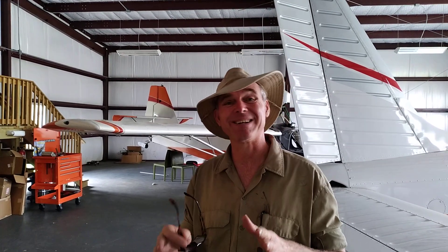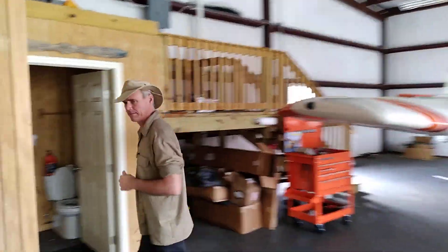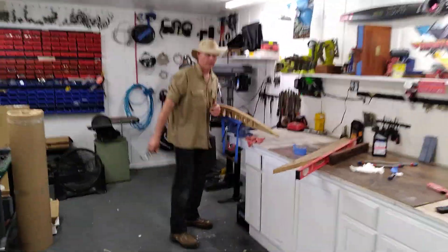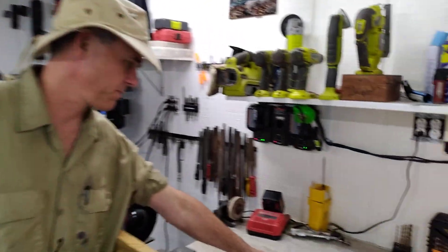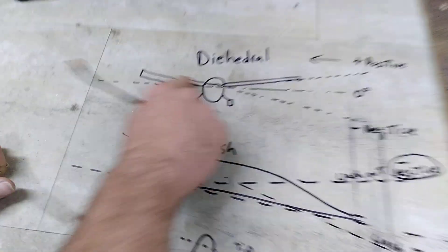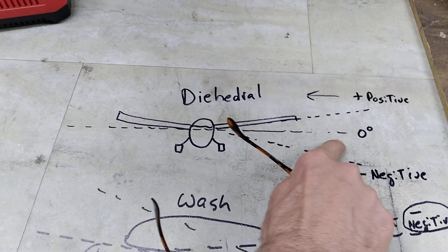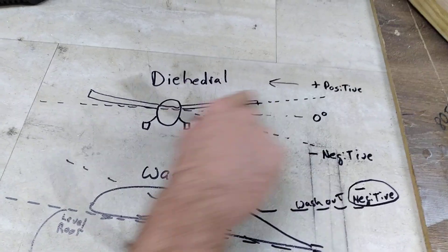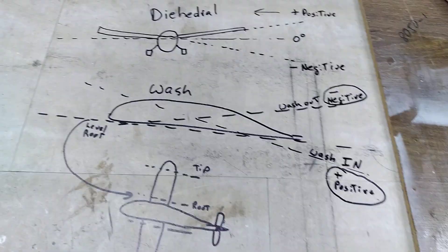First off, it's important to understand what wash-in and wash-out is. Oftentimes people get it confused with dihedral. Dihedral is looking at the aircraft forward or aft. If it's totally level, you got zero degrees. When the wings are up, like our Lance or most aircraft, you have positive dihedral. That's almost always not able to be set. Some canards use negative dihedral.